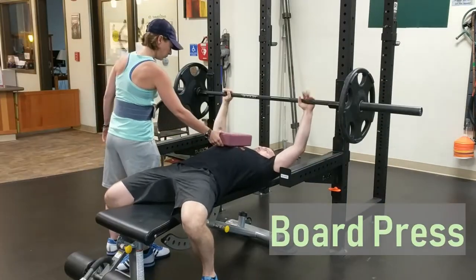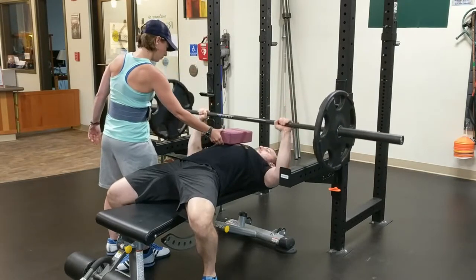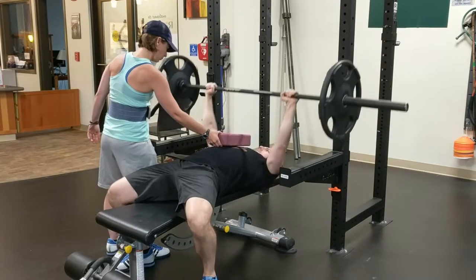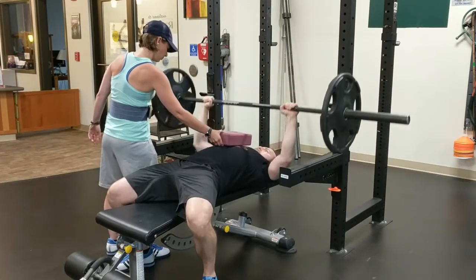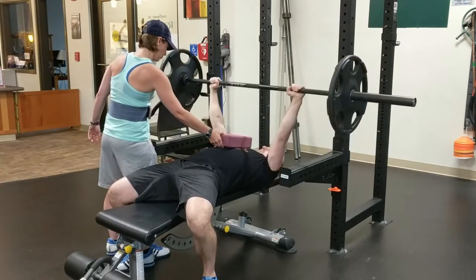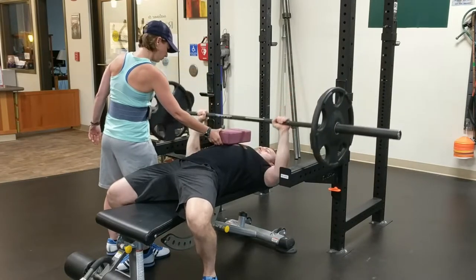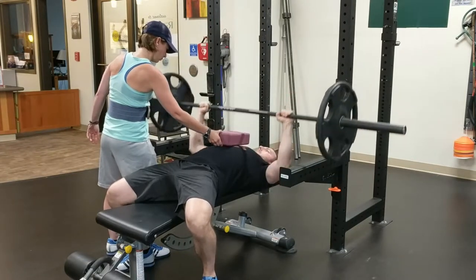Board press. Set up exactly as you would for a standard bench press. This variation will be easier with another person helping you. The second person will hold a board or block of wood between one and three inches thick right where the bar would touch the chest. Lower the bar so it touches the board, then press the bar back up to the start position. The decreased range of motion may let you use as much or more weight than your regular bench press and can help you develop a stronger lockout.